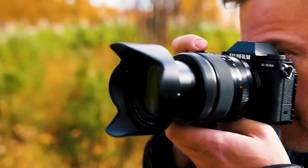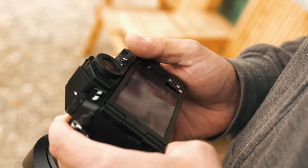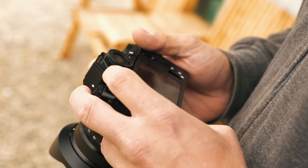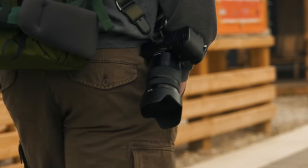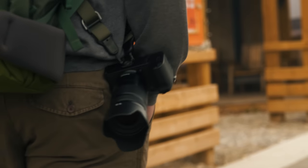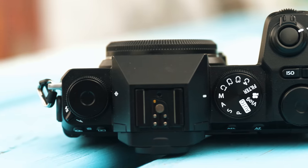If you've been shooting with the XS10 from Fujifilm you're going to feel right at home — it's based on the same body and design but with some improvements. It's a fairly compact camera with a nice deep grip. It's only 491 grams so it's lightweight and a great travel tool. Because this is a hybrid camera designed for both photo and video, the control dials are unmarked, meaning you can customize them to a variety of different settings.